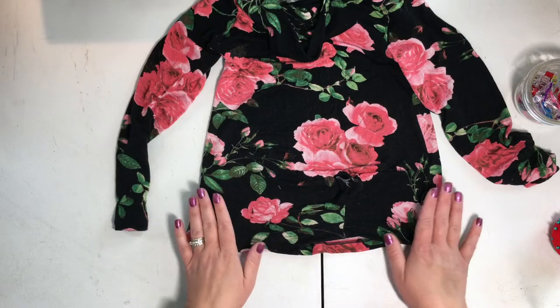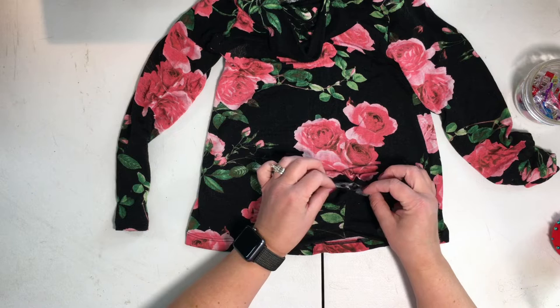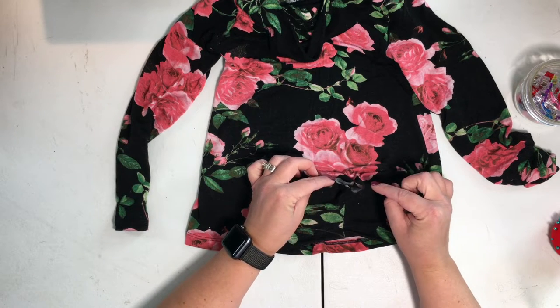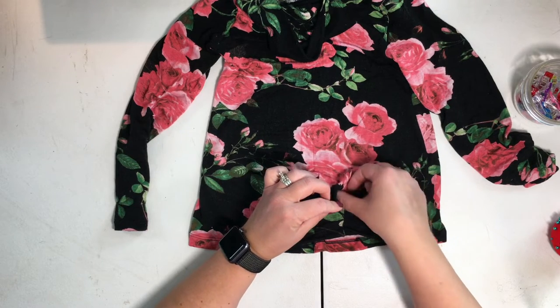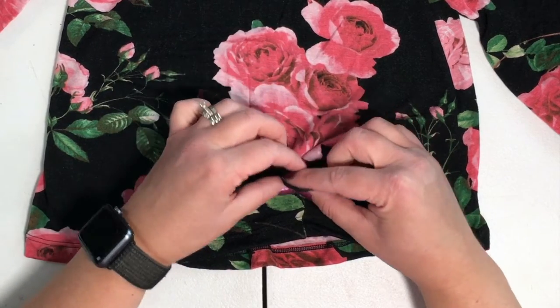Now that we have our top assembled, we are going to work on the knot. You're going to take the two tabs that you have. You're going to push the right tab in towards the wrong side of the bodice, and then take the left tab and rotate it down towards your hemline.